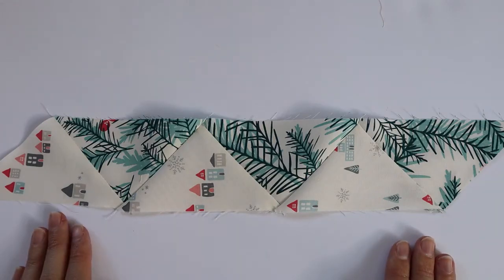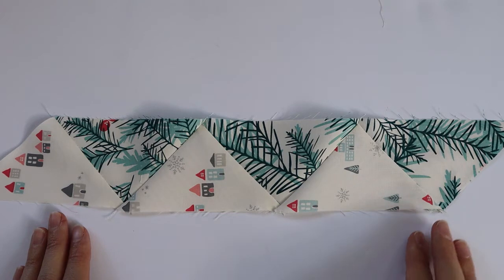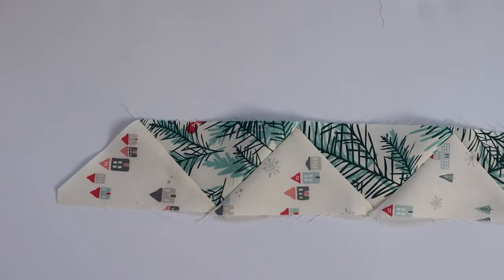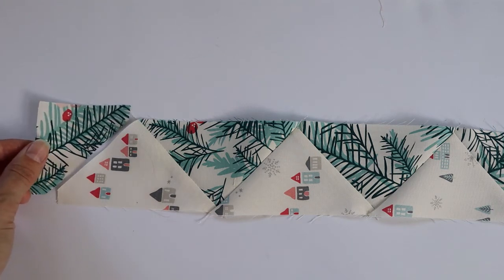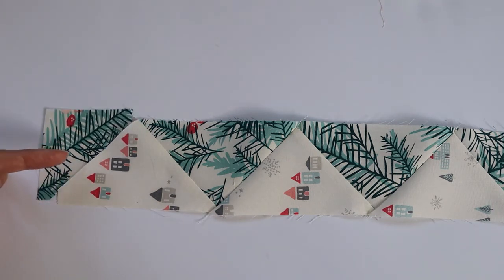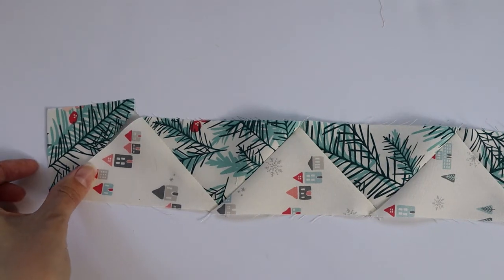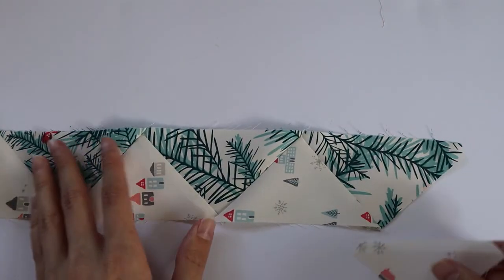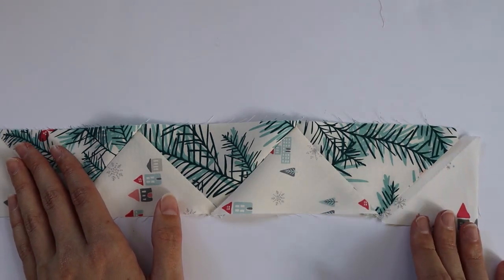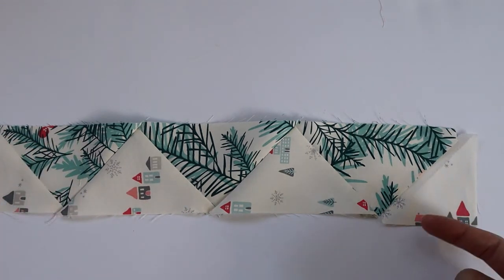After you've sewn everything together it will look like this, and now we need to add our end triangles just like before. On the left side you're going to grab your H fabric triangle and sew it on here, pressing towards the middle of your fabric, and then on the right side we're going to add our B fabric and sew it here pressing to the inside.